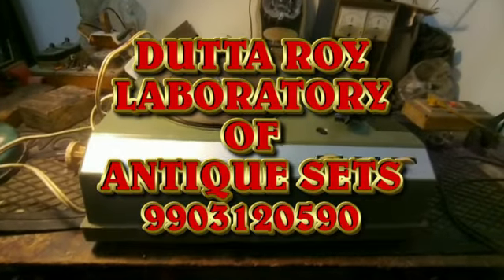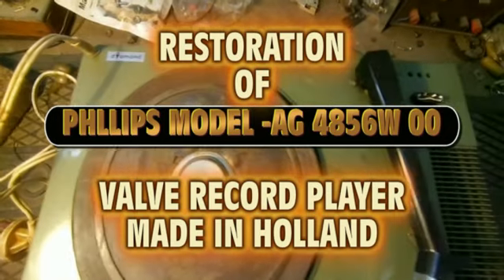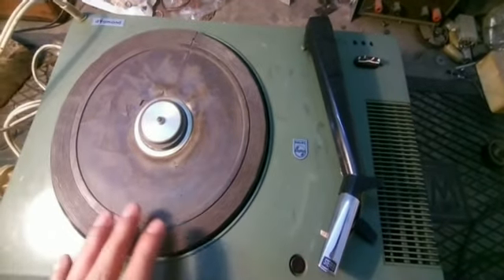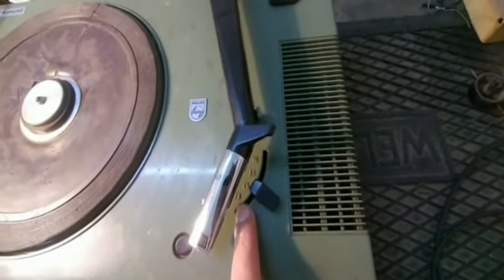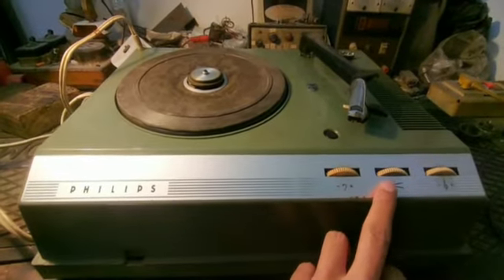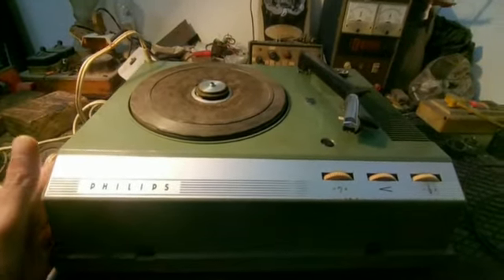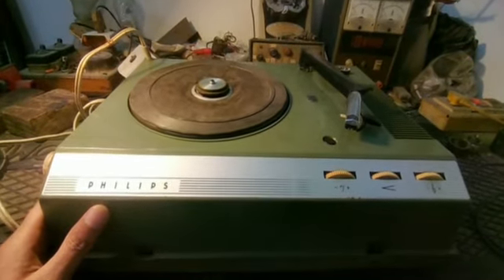This is a new set which has come to me — a Phillips Diamond Valve record player. This record player actually works with valve technology. This is a tonearm, this is a cartridge, and this is a platter. There are four speeds: 78, 45, 33, and 16 RPM. This has come to me for repairing and restoration; it is having a volume control, mass control, and trouble control issues. The client told me it has some audio issues, so I have to check it out.